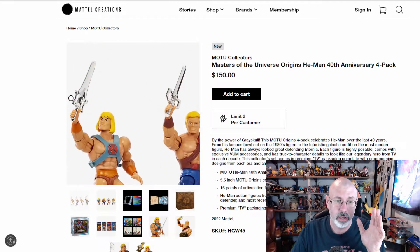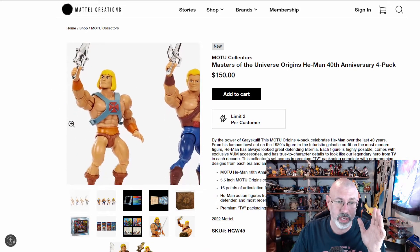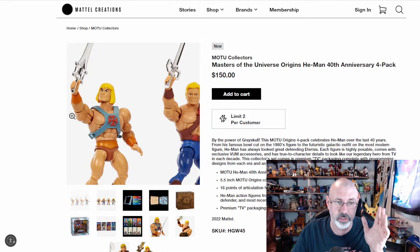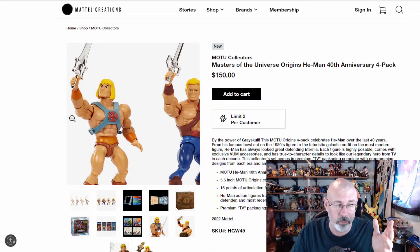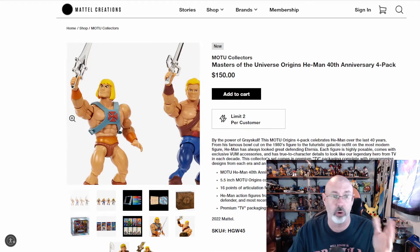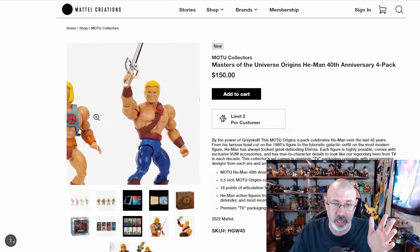We've got four of the He-Man figures throughout the years — all four of them are He-Man. So it's basically the main character of the show, which makes sense. It's like doing a Superman celebration where they sell four different eras of Superman. This was the original He-Man, that's the idea behind it.